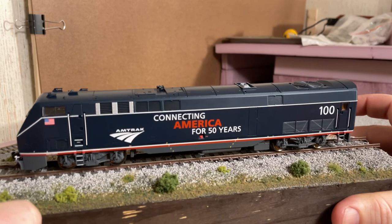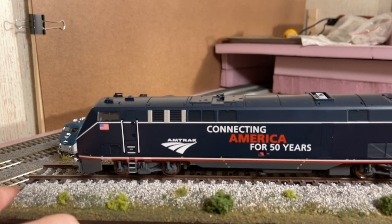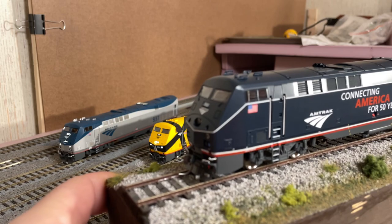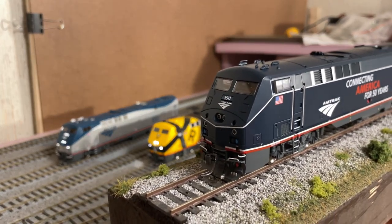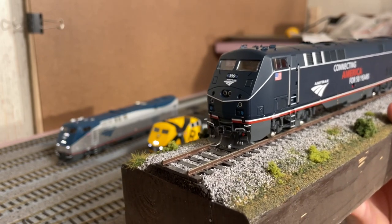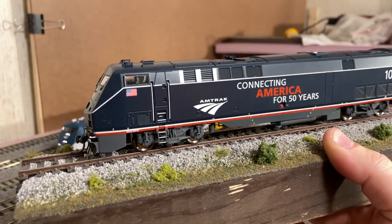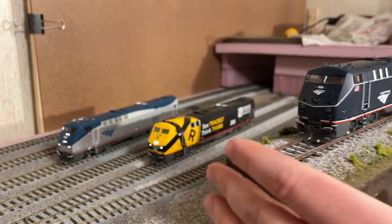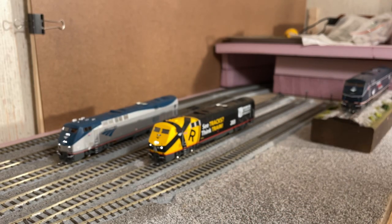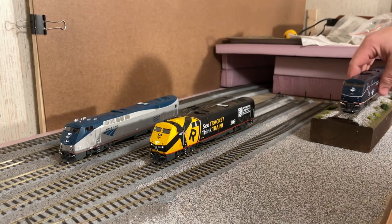I've actually been doing some scenery work on the layout for the first time in years, but I really think they did a great job, especially on number 100. These come with the plastic couplers — I've gone and put Kadees on them. They all run nice, they all sound really good. I look forward to running number 100 on the club layout because that's a dual-mode layout, so I can set up a short Superliner train and run that there. I'll bring 203 in a little bit closer for you guys.